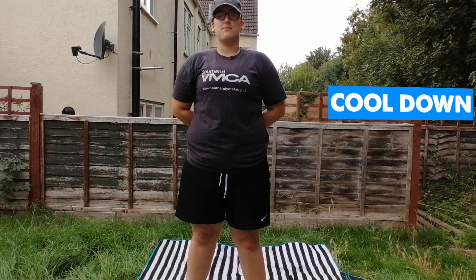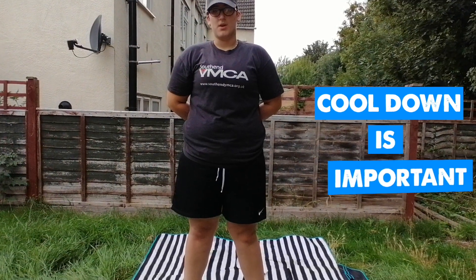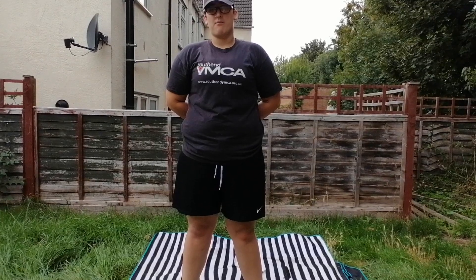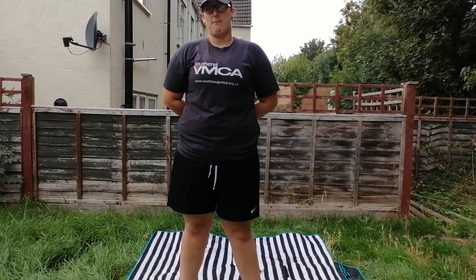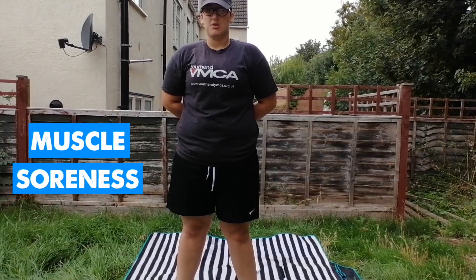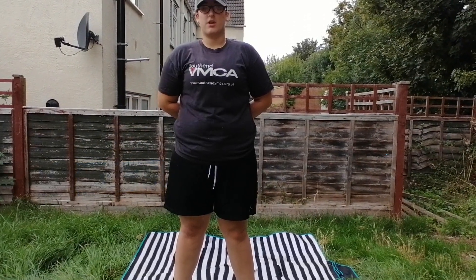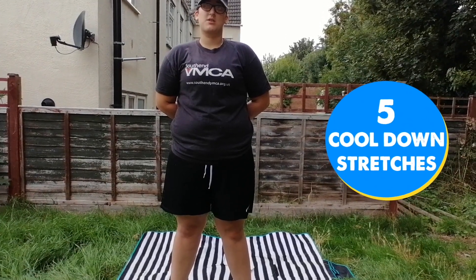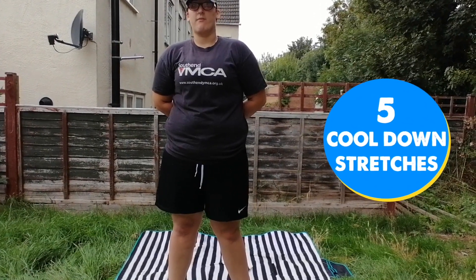The cool down is just as important as the warm up. Because after a workout, the cool down is the gradual recovery of pre-exercise heart rate and blood pressure. This will also reduce soreness of the muscles. The five cool down stretches I've got today are all based lying down, so therefore it will decrease your heart rate even further.